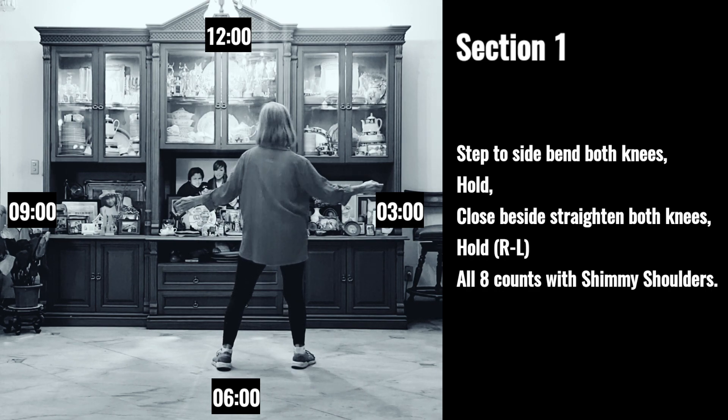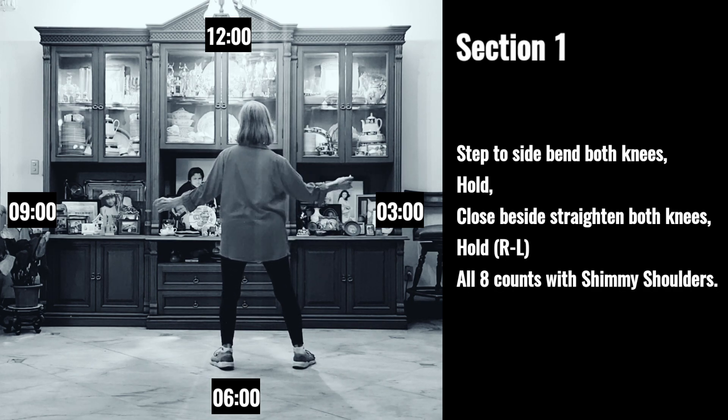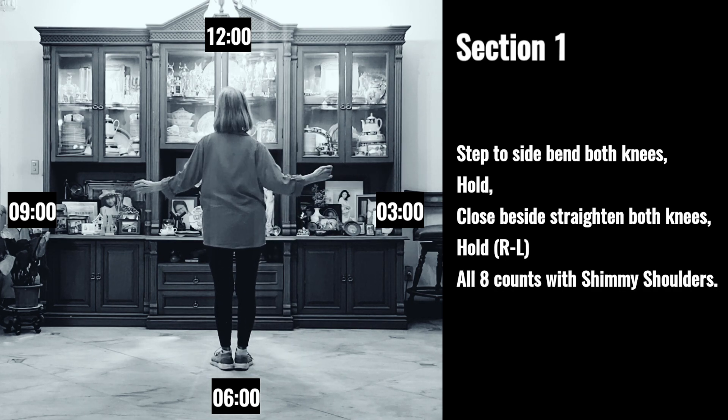Section one: one, two, three, four, five, six, seven, eight.